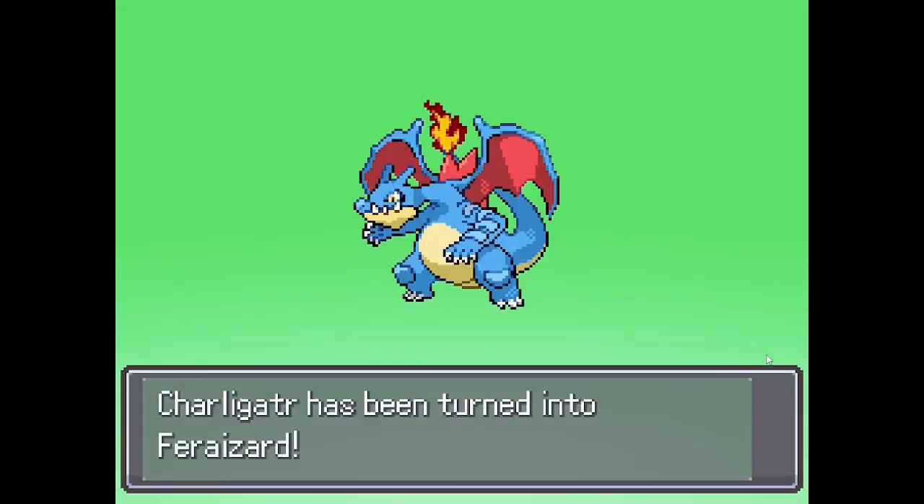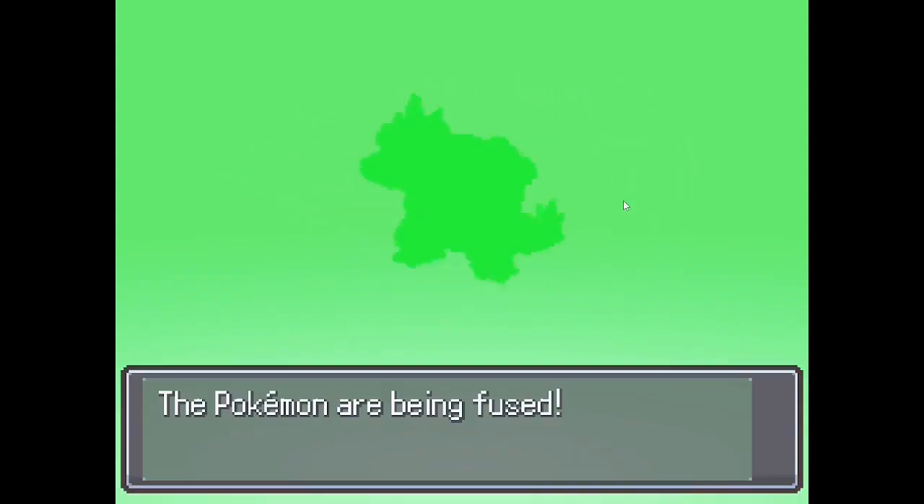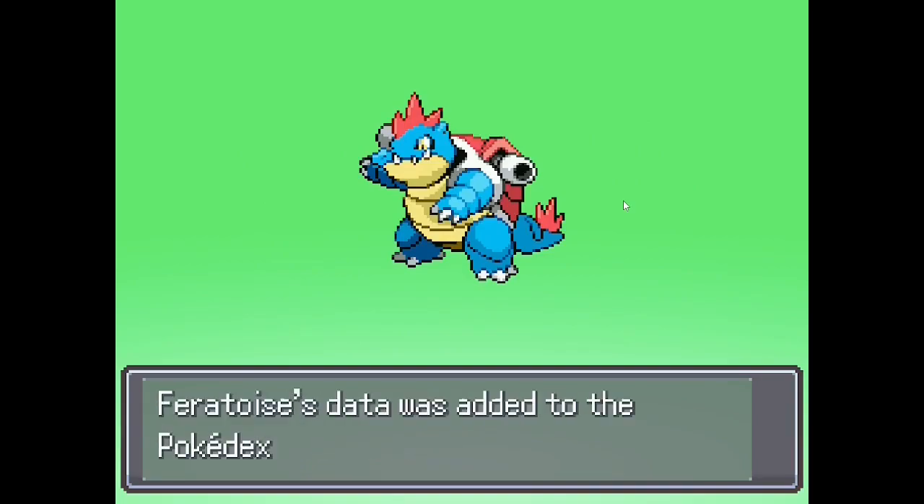No. This one is like a 4, maybe. I guess it improves upon both of them, so... like a 5.